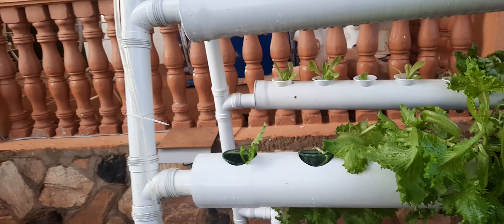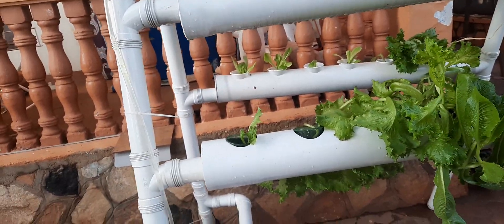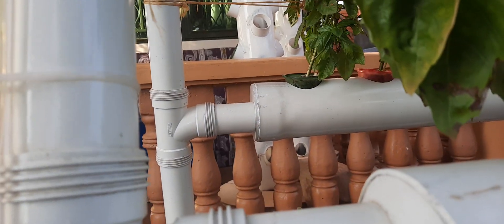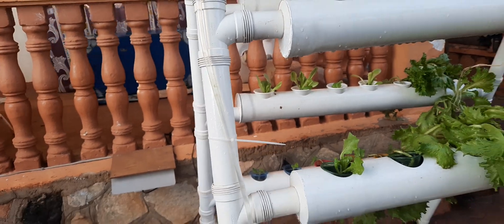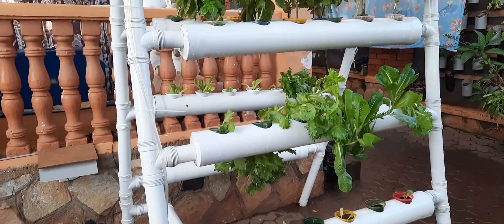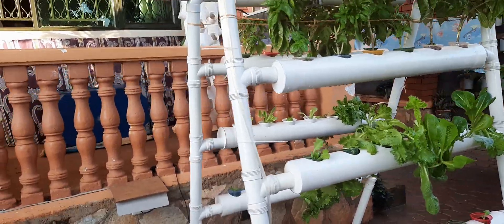You can see they have a circulating system. This system is running on saturating water — you can hear the sound of water. The idea is to have what we call oxygenated water. That is the system.